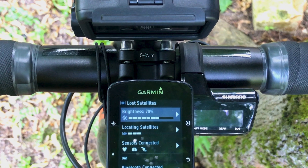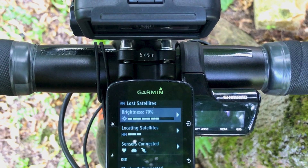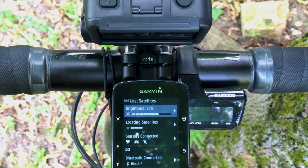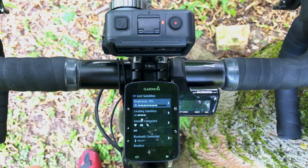In this case we have DJI Osmo Action and Garmin Edge 520 Plus. But I guess a problem like this occurs with other GPS computers and other action cameras just as well.